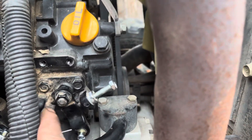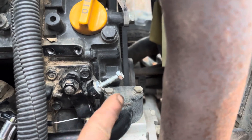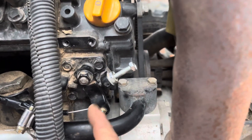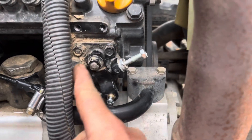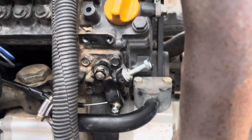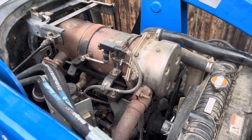You have two screws right here that are your limit screws. This is your lower limit, or your idle — the further it goes to the right, the lower the idle. And then this one right here is your upper idle limit. Make sure you set those. And that's basically it — those are the three steps to get your tractor running if the DPF is too expensive and you don't want to deal with it.